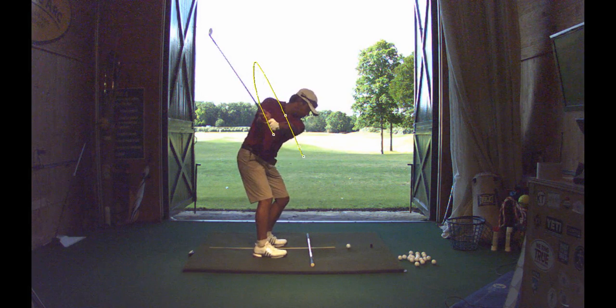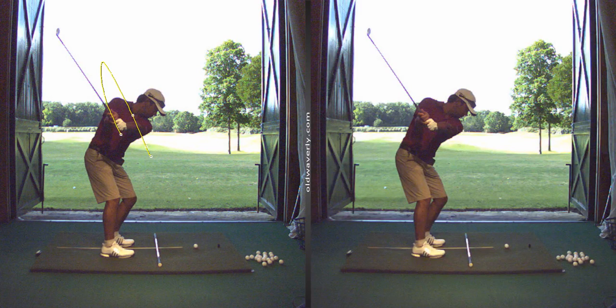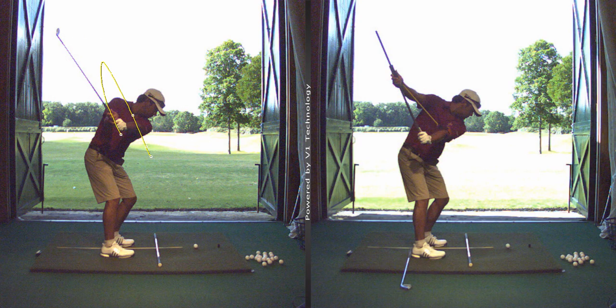When you have a good player, you're always dealing with trying to find a sense of what can I give a player that can make it simple — and then to feel some of the pressures and some of the pieces of that golf swing to make it easier.